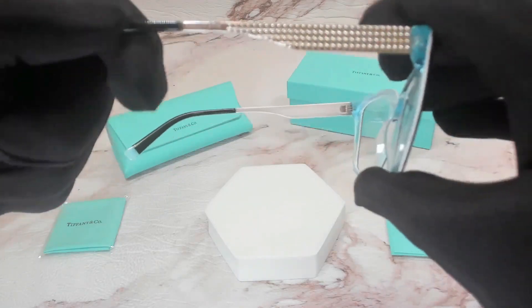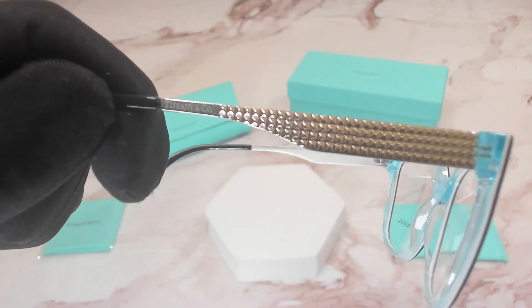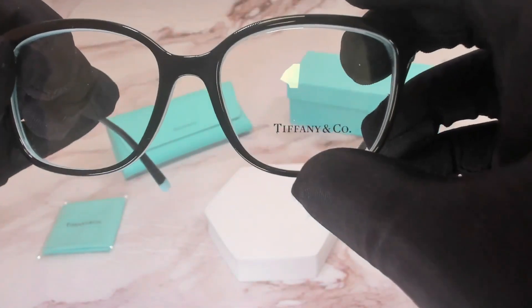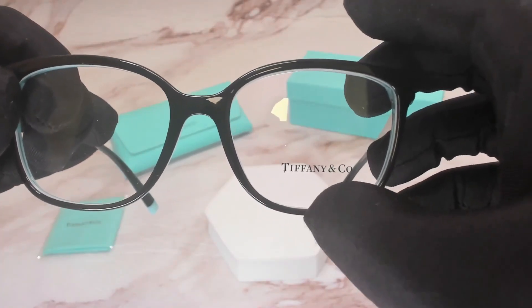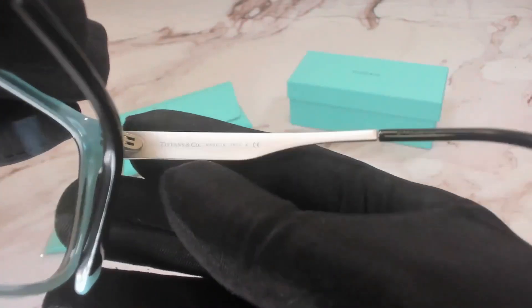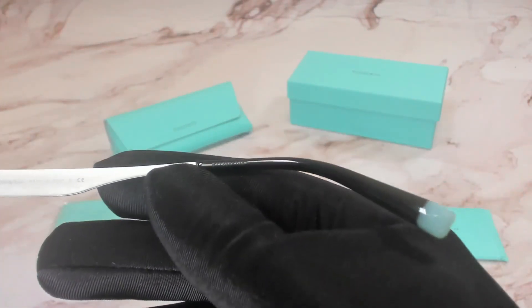You'll also find the Tiffany & Co logo engraved on its left temple. And the Tiffany & Co logo is also engraved on its bottom left lens. On the inner right temple, you'll again find the Tiffany & Co logo and that it's made in Italy as well as the serial number.